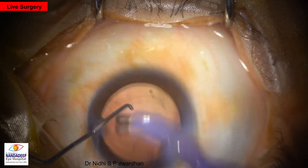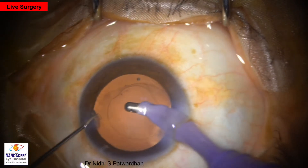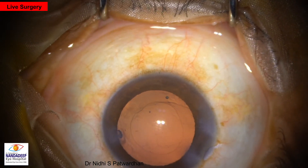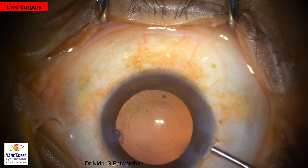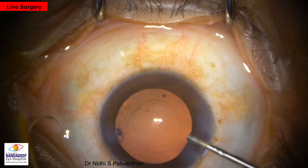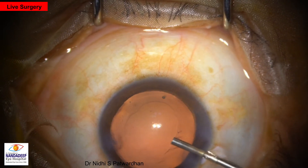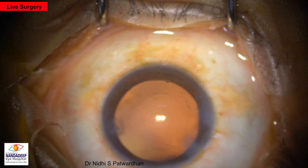We can do capsular polish. I generally do not do extensive anterior capsular polish because I feel that for the stabilization of the IOL, these anterior capsular cells are important — they fuse the anterior and posterior capsule and make it strong. Excessive anterior capsular polishing can lead to late subluxation.